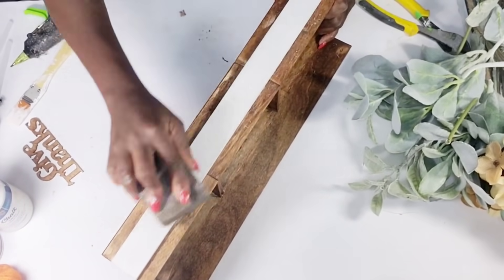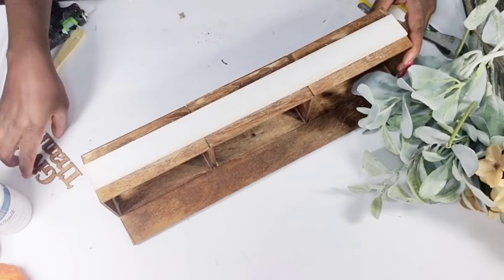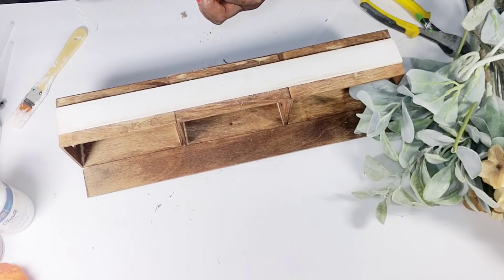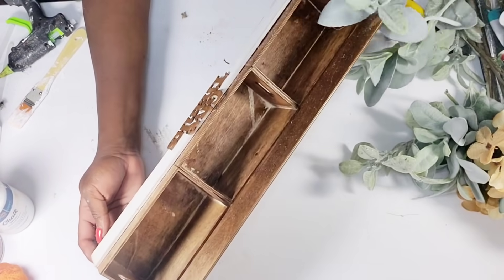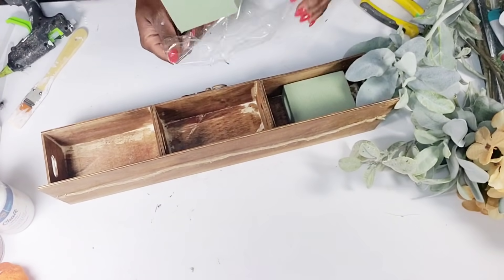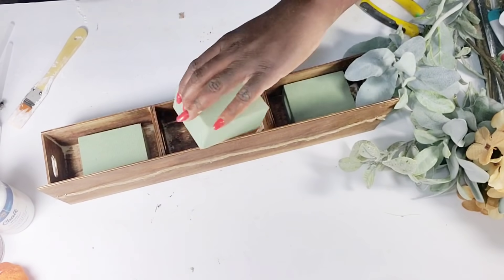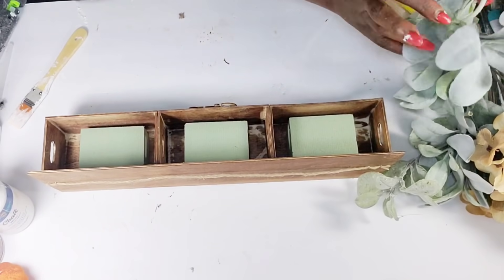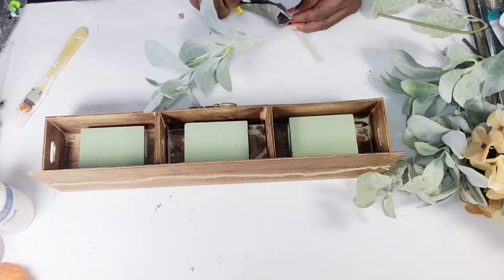Before I attach it I'm going to go in with my sanding block and sand over it a little bit, then hot glue it down. Once that's done I'm going to take three pieces of foam from Dollar Tree and hot glue one piece down in each one of these boxes. Once I get the last foam piece hot glued down, I'm going to go in with my greenery first and add it into each one of the foam pieces, making sure it's nice and full.